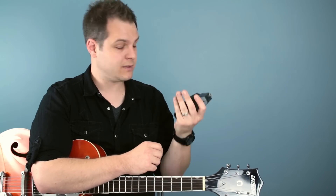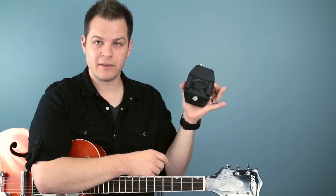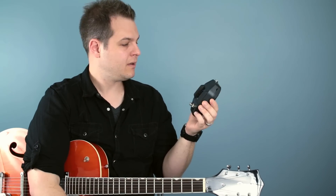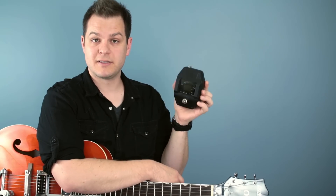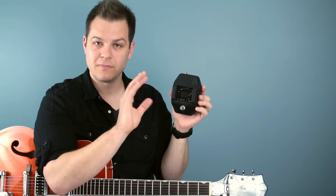This Shure receiver is really cool and I really like it. It's a little bit bigger than a standard tuning pedal — like I use a Boss tuning pedal, and I also have a Pitch Black by Korg. This thing is about the same height but a little chunkier. But considering you're saving all that space and getting a couple of functions in one, it's awesome.